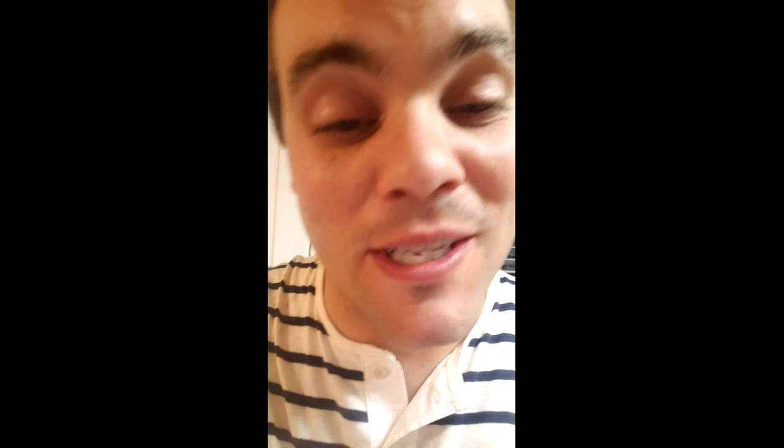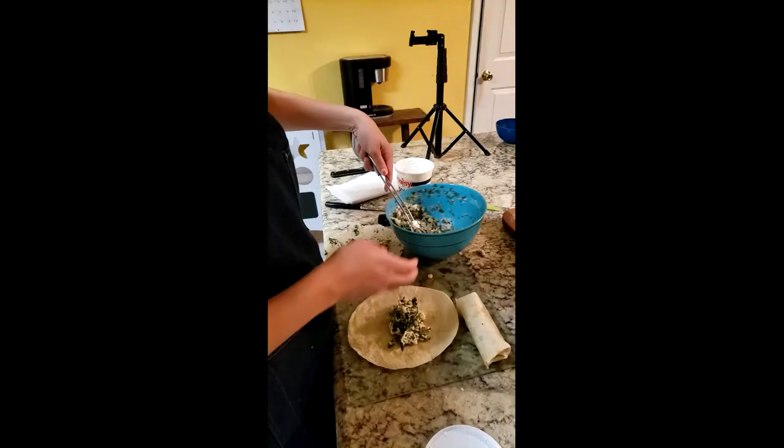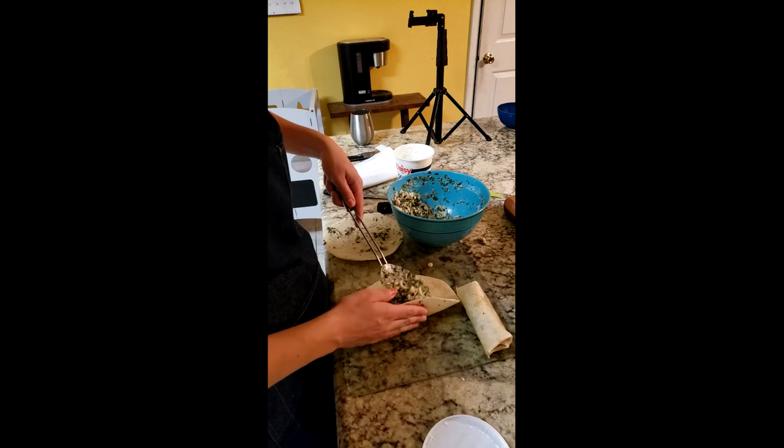We're at the rolling phase now. Everything's chopped up and put in the bowl. We made a few impromptu changes to our recipe — we added some sour cream to the mixture and some shredded mozzarella. Tonya's over here rolling it up. They're taquito burritos — let's go with that. You want it nice and flat and then roll it in.